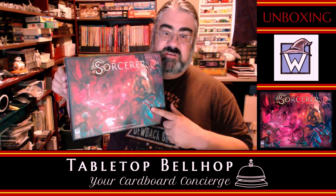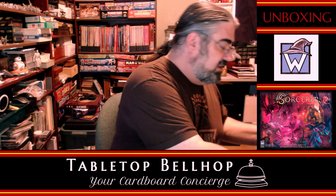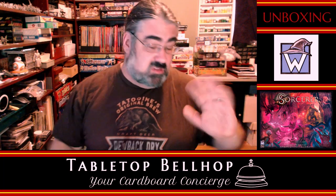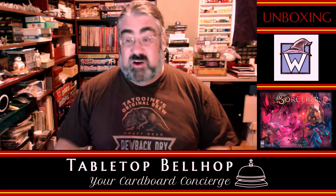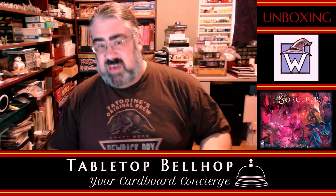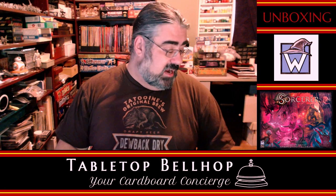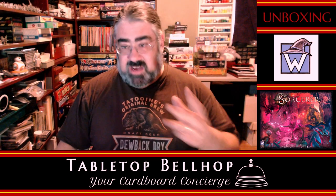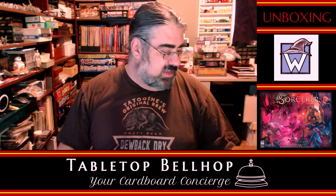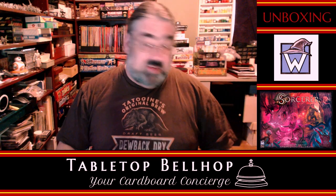That is Sorcerer from White Wizard Games. Really looking forward to playing this — I did do a demo and I was impressed. This was one of the hot games at Origins, there was a lot of buzz for this. It helped that White Wizard was one of the premier sponsors so their name was everywhere, but not only that, the game looks really good. I am extremely impressed by the quality. Those boards are nice. The gloss is nice. The dice being actually etched instead of silkscreened — big bonus points there. And a big, clear, large font rulebook. I have nothing bad to say about this.